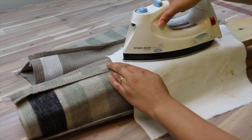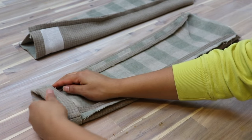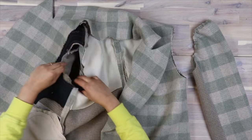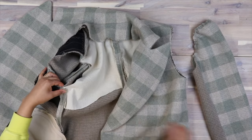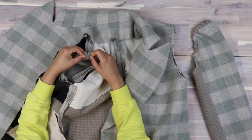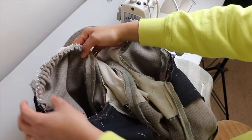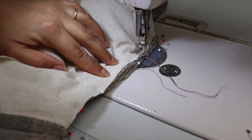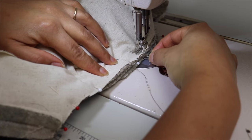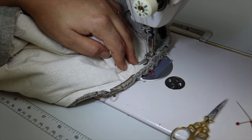Once sewn, press open the seams. Turn out and begin to pin to the body, matching single notches at the front and double notches at the back, the undersleeve notch at the side seam, and the cap notch at the shoulder seam. Adjust the gather of the sleeve head to match the armhole, and evenly space this ease between the notches. Stitch together with the coat body facing up and the sleeves facing down — this way the feed dogs of your machine will help ease in your cap and eliminate potential puckering in the sleeve head.